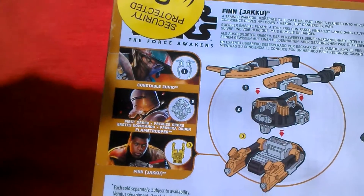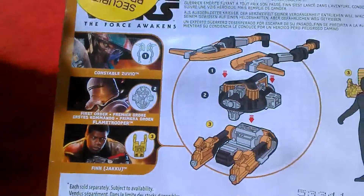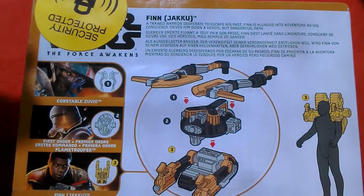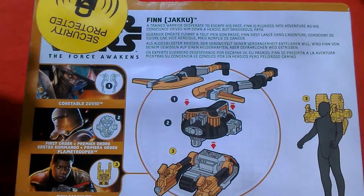Here's the back of the card. He comes in a wave with Constable Zuvio and the First Order Flametrooper. The bio reads: 'A trained warrior desperate to escape his past, Finn is plunged into adventure as his conscience drives him down a heroic but dangerous path.'